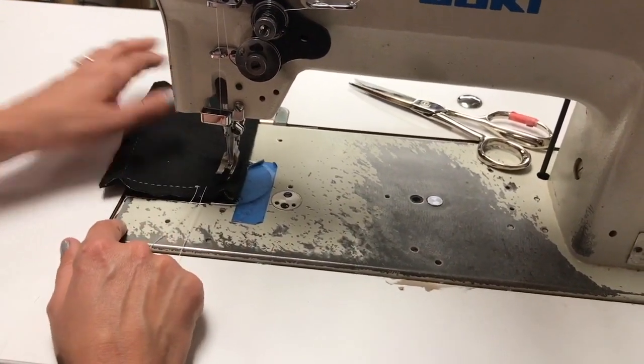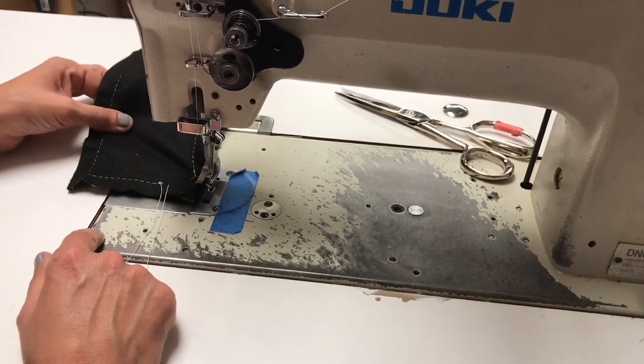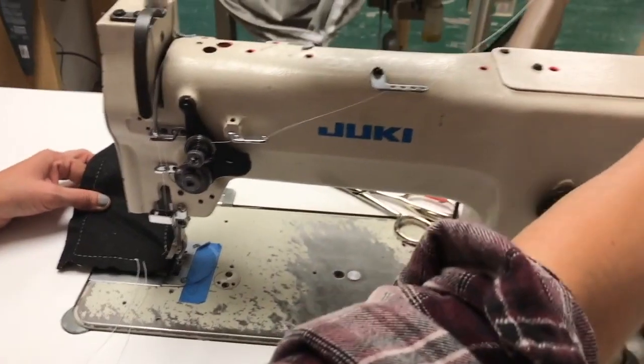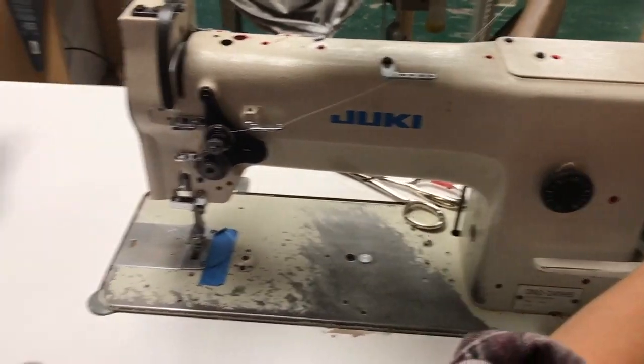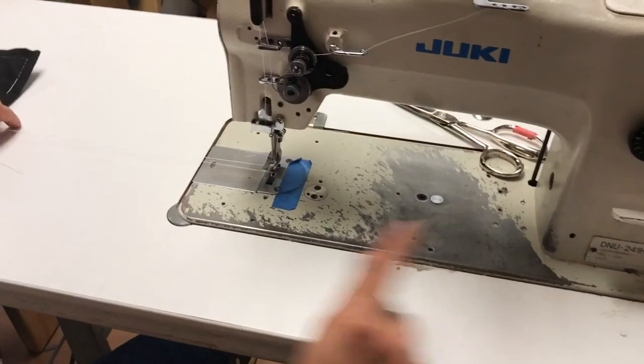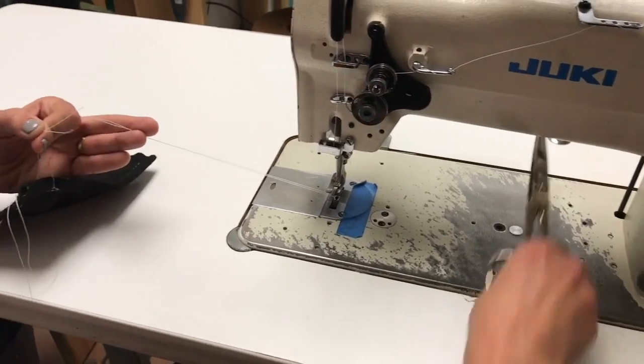When I'm ready to pull this out, if I lift my foot it's probably going to feel some resistance. I'm going to take my hand wheel and walk that until I feel the thread release — you just have to get to the right part of the bobbin cycle for it to slide out.